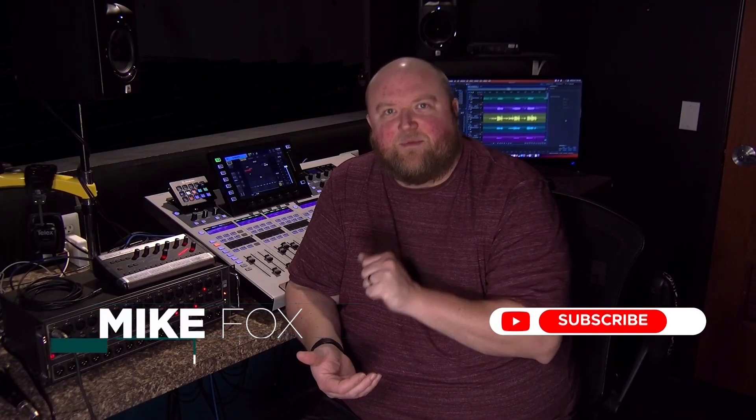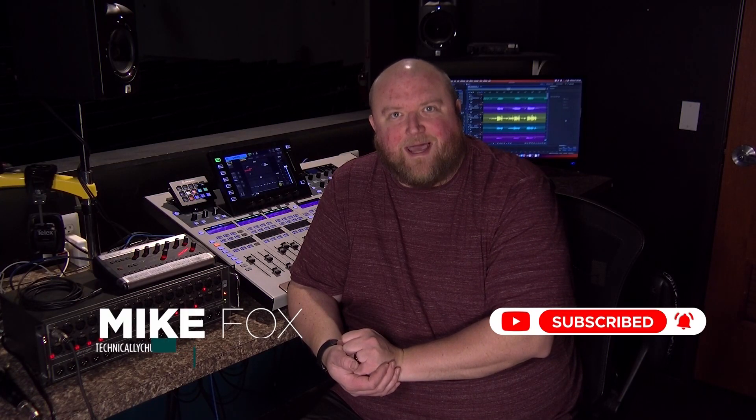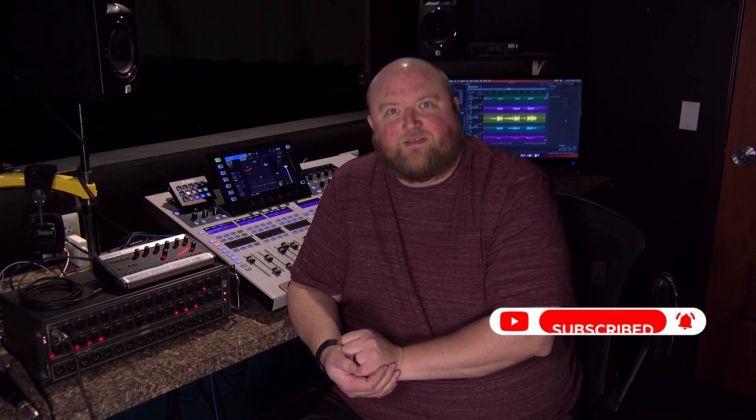Once that happens, it would show that you have the newest version of the firmware and you'd be good to go. Thanks for joining me today. Again, my name is Mike. You can always find out more on my website, technicallychurch.com, or on my YouTube channel, Technically Church. Look forward to seeing you soon.